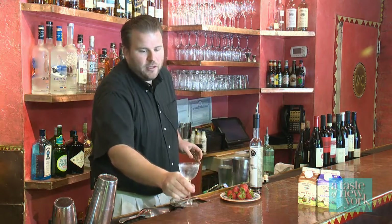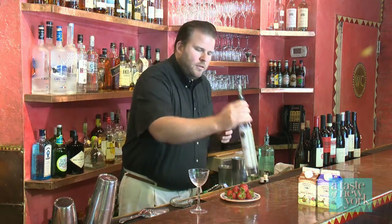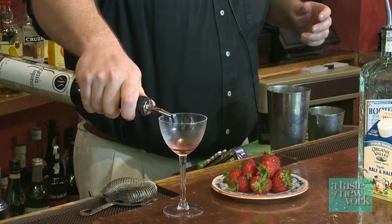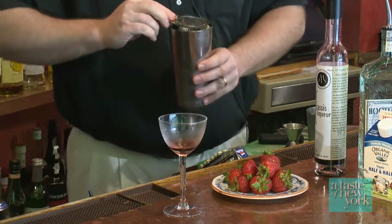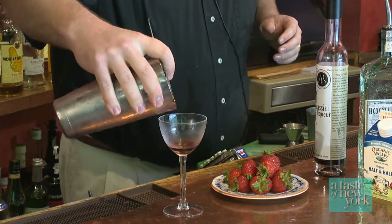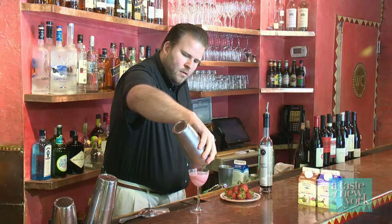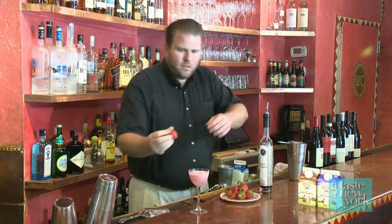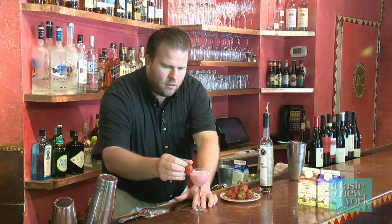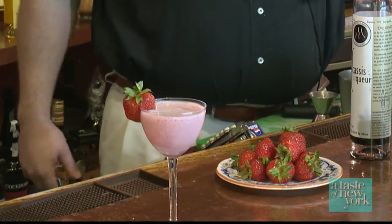I've got a chilled cocktail glass here — it's called a Nick and Nora glass. Dump the ice out, add a little bit of cassis from the Finger Lakes region right in the bottom of the glass. Use your bar strainer to strain the cocktail in — it's a real nice color — and add the strawberry for garnish. We call it the Strawberry Valley with Organic Valley French vanilla creamer. It's part dessert, part cocktail, and all local.